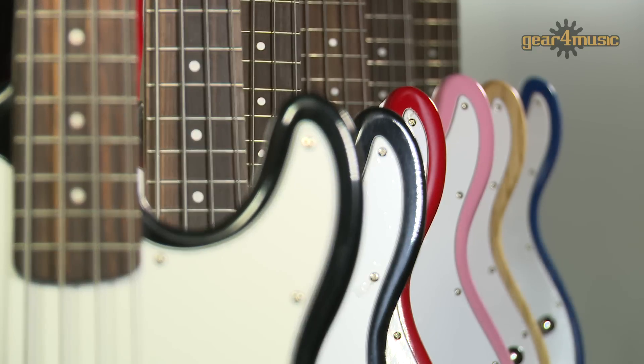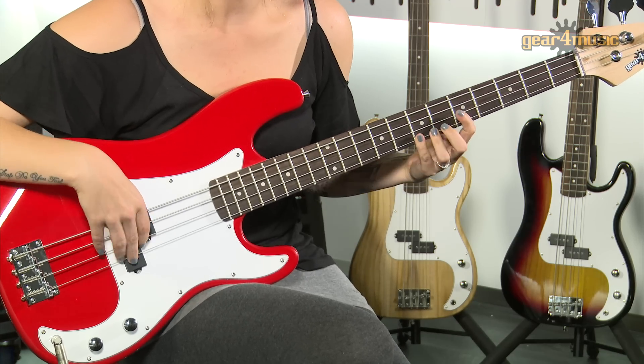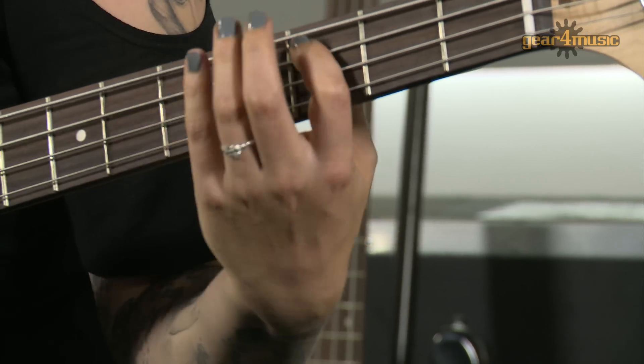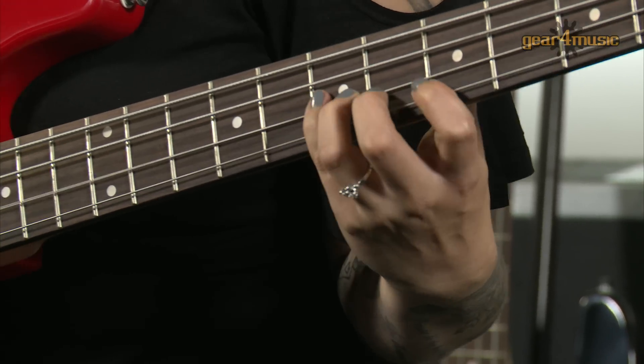Gear4Music's LA bass comes in a wide range of colours, plus there's a left-handed model and 3 quarter size version for smaller players. To learn more about the LA bass and other exclusive guitar ranges, head over to the Gear4Music website.